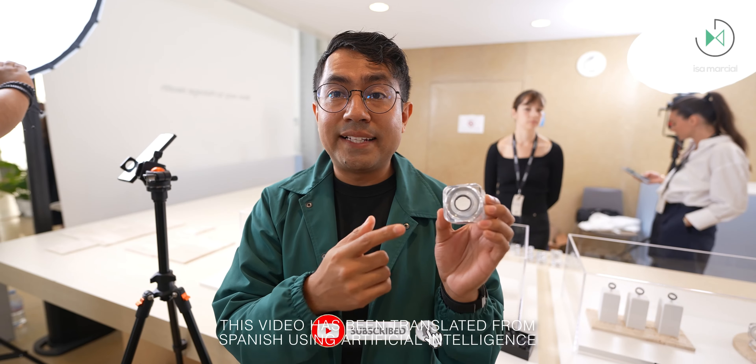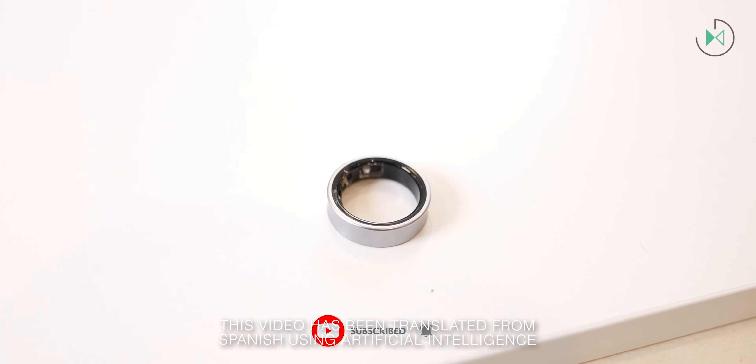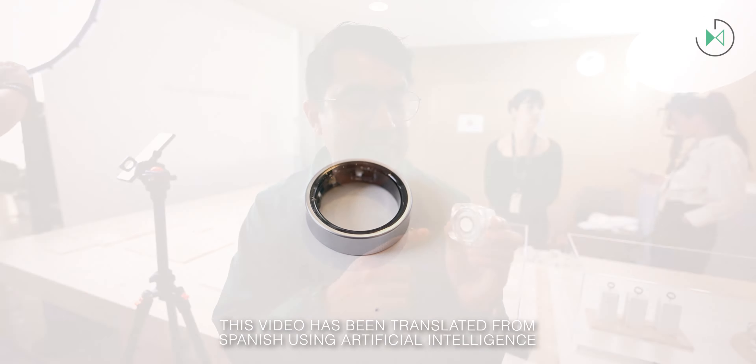Hello, thank you for being in a new video. This time I've got the Galaxy Ring in my hands and we're going to have first impressions of it. Let's get started.